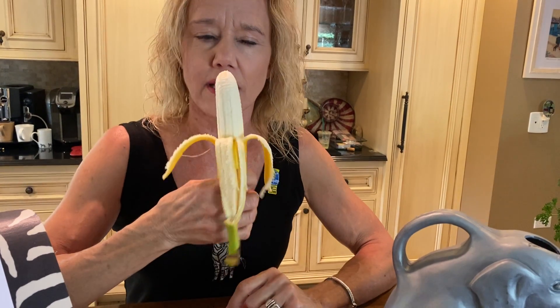Monkeys like to smell their bananas. They like to kiss their bananas. That tastes good. Monkeys like to bite their bananas. They have teeth like us. I like bananas.